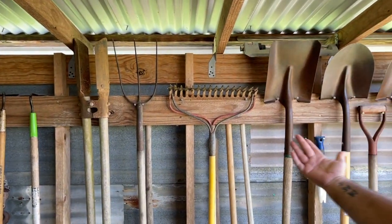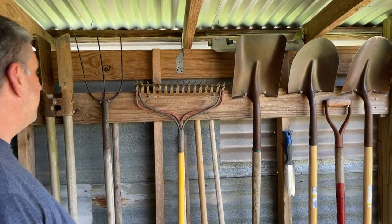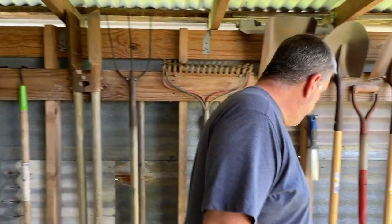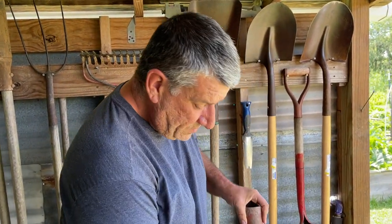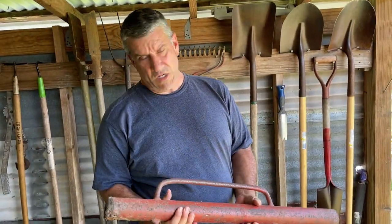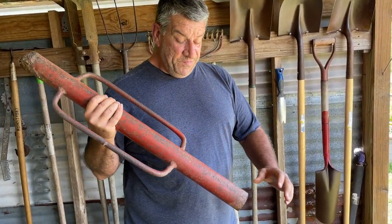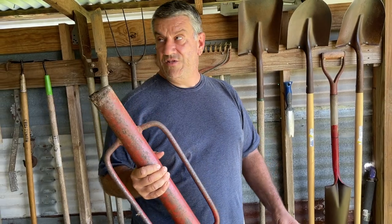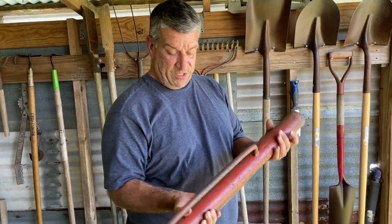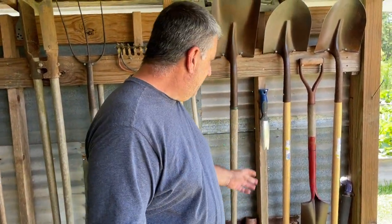We've got everything covered — if you need to dig a hole or rake something out, we have all the basic stuff. This right here is something a lot of people may or may not know — some people call it a 'mother-in-law,' though I don't know why. It's a post driver for T-posts; you put it over the top. You may have seen us use it in some of our videos. By far not my favorite tool.